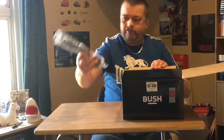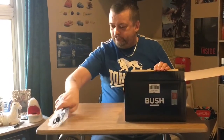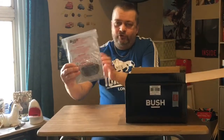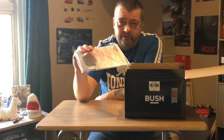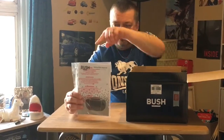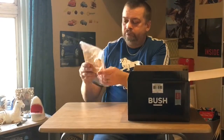Let's have a look in the box. So we've got — don't get too excited — the power cord. We'll put that on the floor, out of the way. Then we've got some instructions, in case you don't know how to use a CD player, cassette player, or radio. FM radio of course you do have to tune between stations, and this will tell you exactly how to do it.